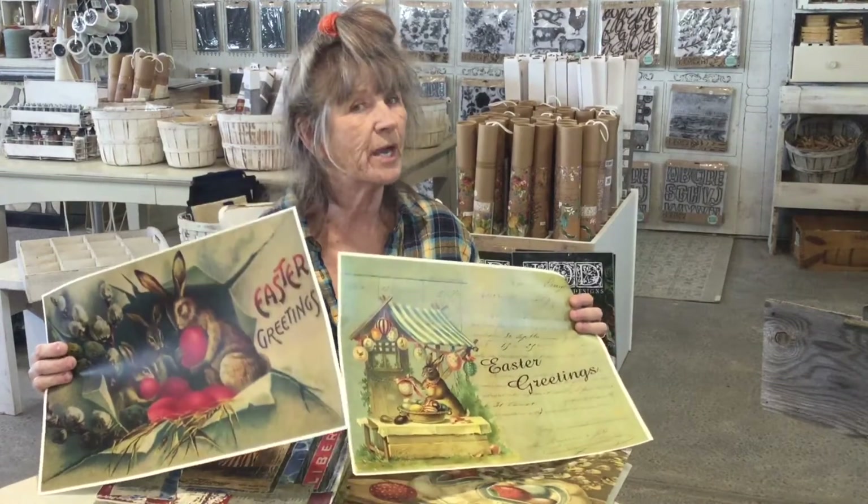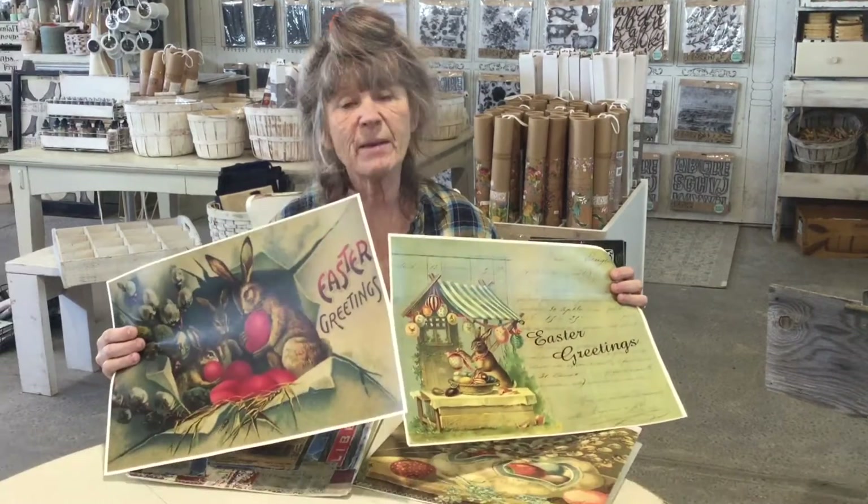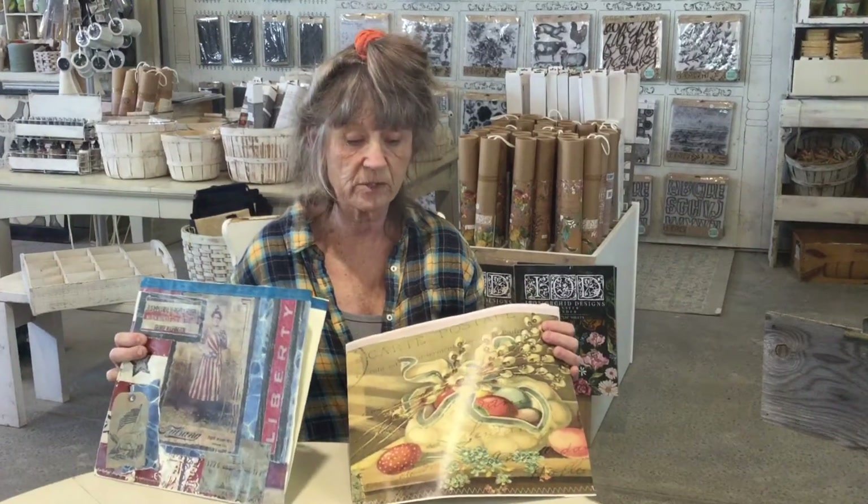If you need something quick because Easter is right around the corner, you could use wrapping paper or other cute Easter paper and make these up really simply. You can even shrink them down a little smaller and hang them on each chair full of a goodie. Whatever you do, I hope you try this out and have fun!